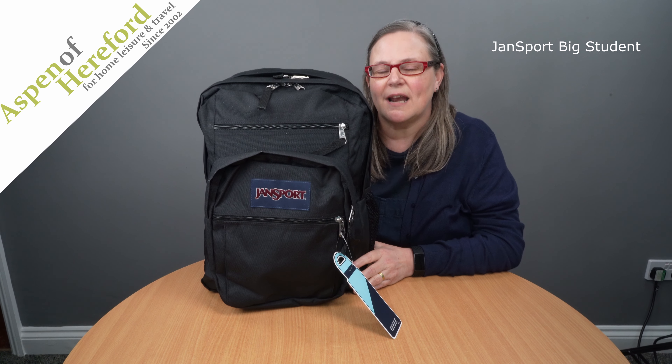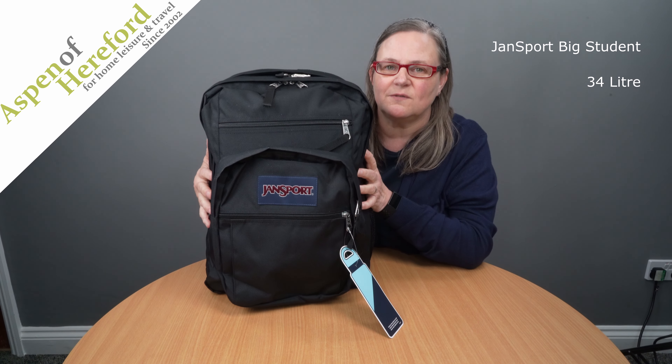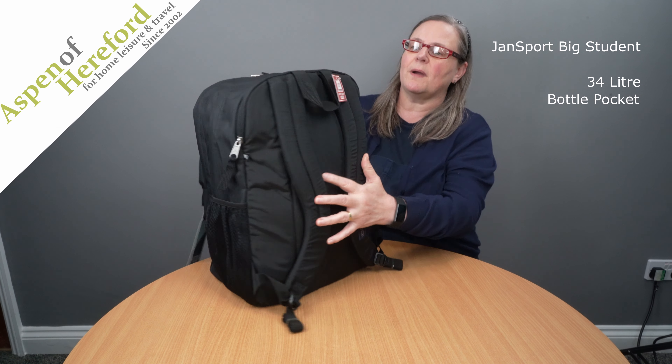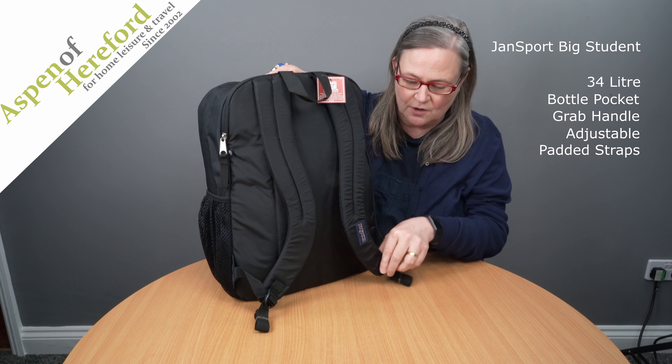The JanSport Big Student Laptop Backpack from Aspen of Hereford Limited. This large 34 litre backpack is packed full of pockets and features to make your life easy. Here we have an elasticated drinks pocket and on the back we find a grab handle, padded backpack straps which are fully adjustable.